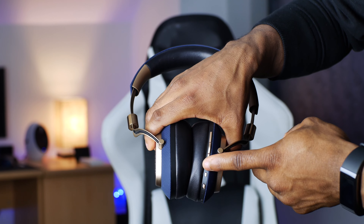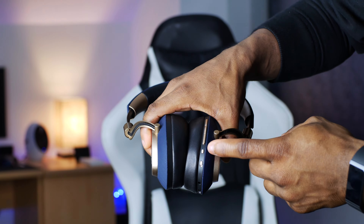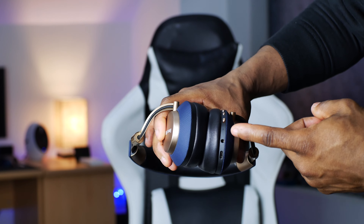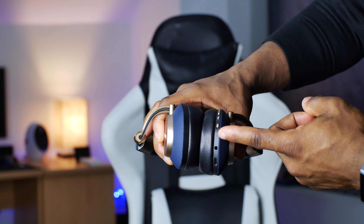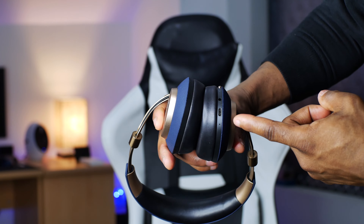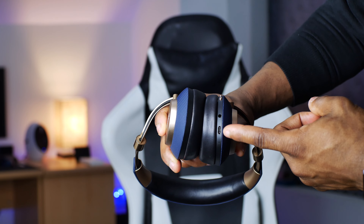Coming to button placements: on the right ear cup, you've got your volume rocker buttons, then a multifunctional button which serves as play and pause, skip tracks, and receive calls. Underneath, you've got your active noise cancellation button, then a power slider. Beside the slider, there's an LED indicator light which indicates the status of the headphones. Underneath, you've got a 3.5mm audio port for wired listening and a USB Type-C port for charging. On the left ear cup, there are no controls or buttons whatsoever. The headbands are very smooth and nice.